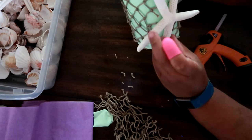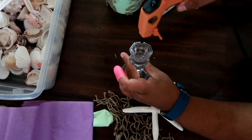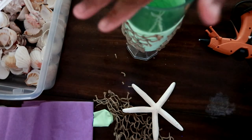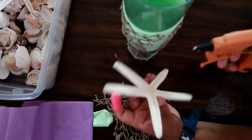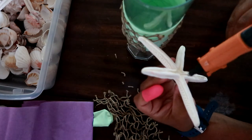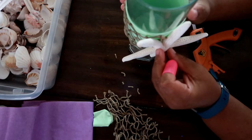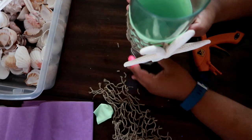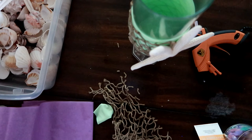Now that we have it all glued down, we're going to use a starfish to fill in the gap. If you are using a net that completely covers, you don't have to use the starfish. Since I have a gap I need to use the starfish — you could also use regular-sized seashells. Once your starfish is glued down, finish gluing the net as close to the starfish as possible so it looks seamless.